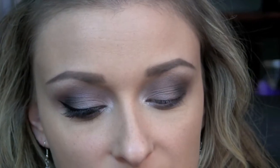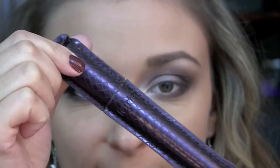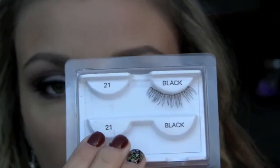So now that that's done, I am just going to tight line my upper and lower water lines and then add some winged liner. I'm using my Physicians Formula Eye Booster Liner Pen. And for my mascara, I am going to be using the Tarte Lights Camera Lashes Mascara. The lashes that I'm using are the Andrea No. 21 lashes. So I'm just going to do that and I will be right back to show you how to finish the rest of the face.